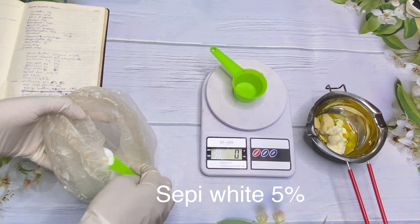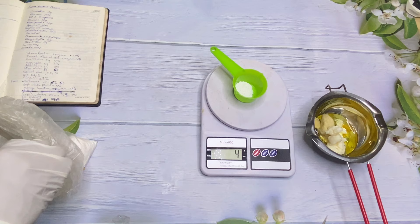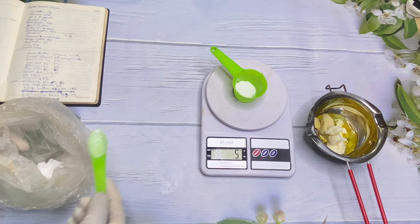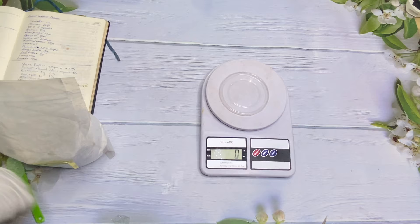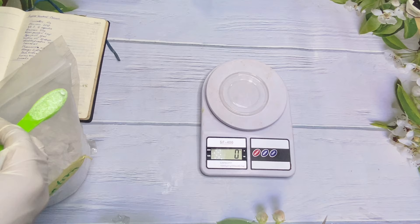Because this is a whitening body butter, we're going to be using Sepi White. Sepi White works by blocking melanin and making spots lighter and less visible. If you add Sepi White to your formulation it helps with hyperpigmentation, dark spots — so for those asking what to use for spots, Sepi White is your number-one go-to ingredient to incorporate in your formula.